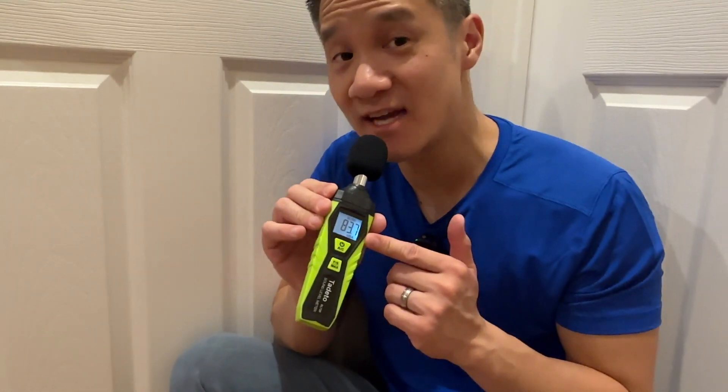Right now I'm talking, so the volume is going up and down, and you can see the range. As I talk very loud, it'll go up really high. And with quiet noise, it'll be low.